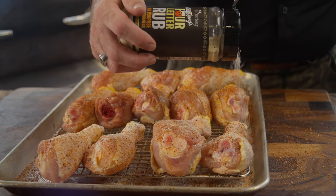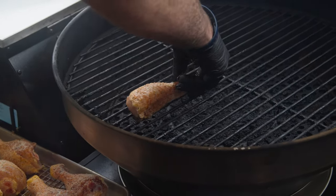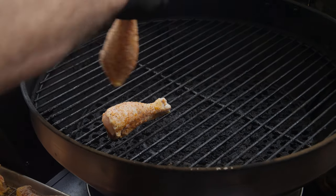Got the RT B380X Bullseye Deluxe, burning those Ultimate Blend pellets — Red Oak, White Oak, Hickory.